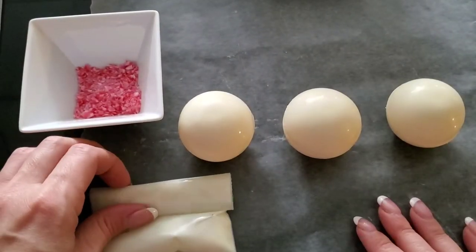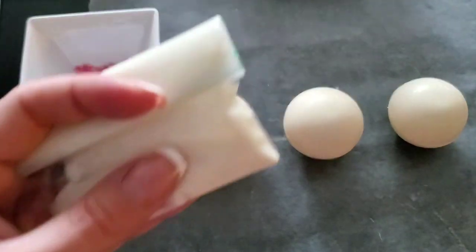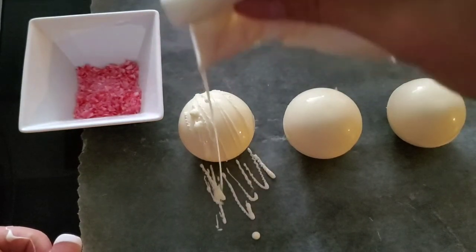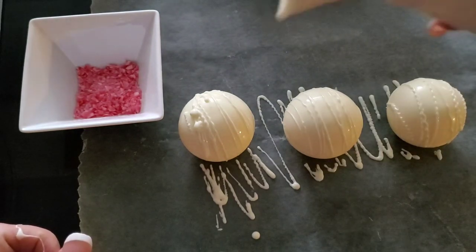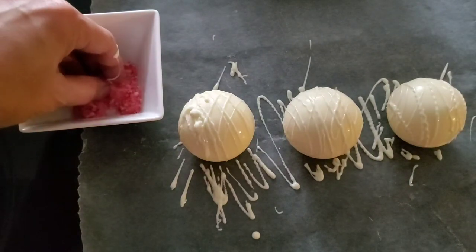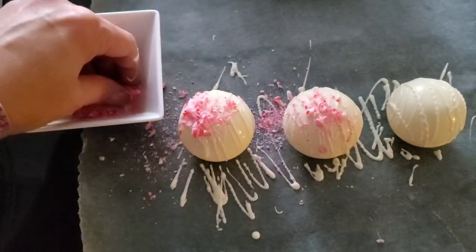Now we're ready to decorate. I added my extra white chocolate to a little Ziploc bag and cut the corner so we can do the drizzle. Just drizzle over the top like this — so pretty! And if you want to go the opposite direction, you can. Then take a little bit of crushed candy cane and just sprinkle over the top — so pretty!